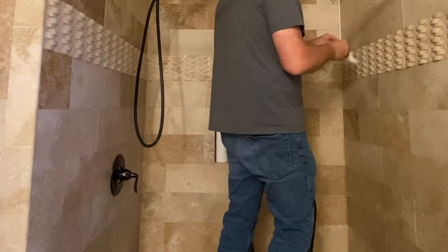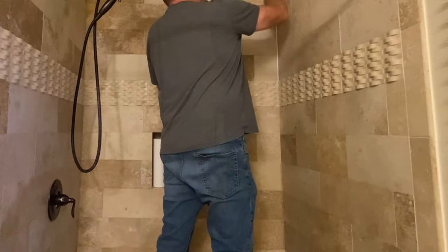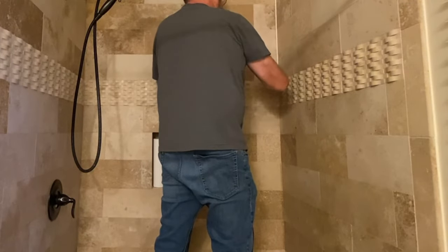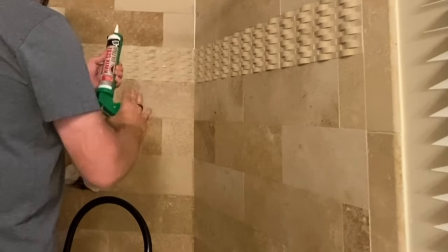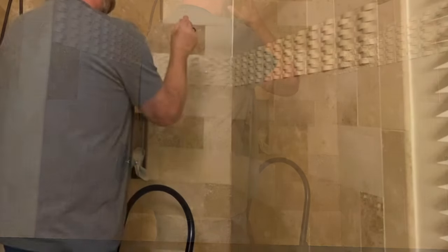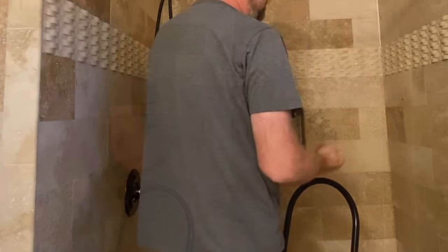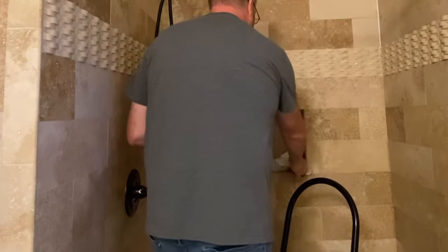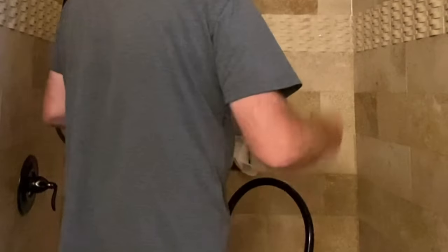Use a wet paper towel — you can also use this to wet your finger. Really, the trick is the angle, the constant pressure, the speed, and how much caulk you put in. Then you can just use a wet finger to smooth it out. That spreading tool is garbage.